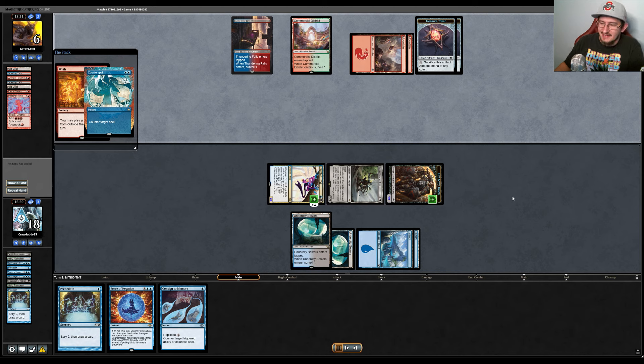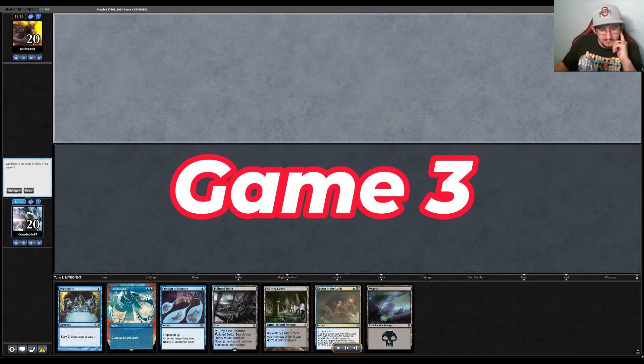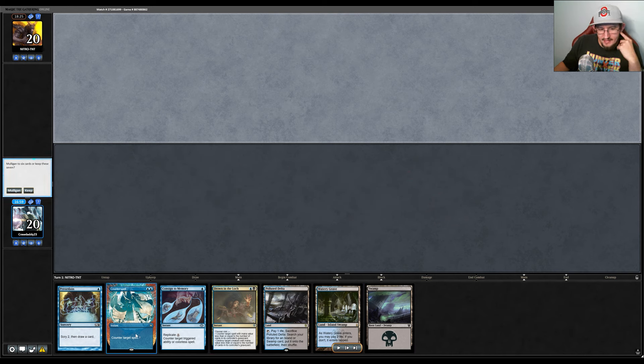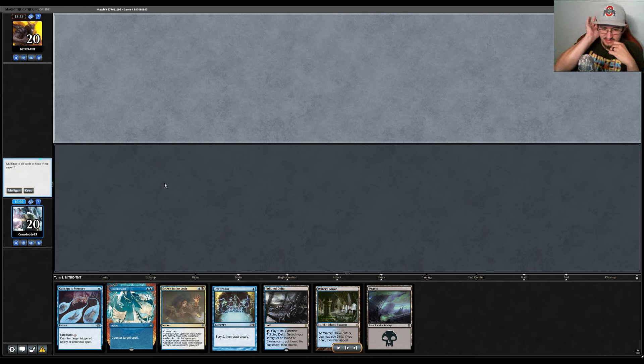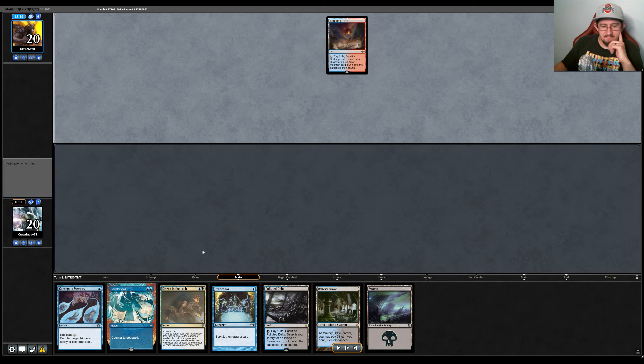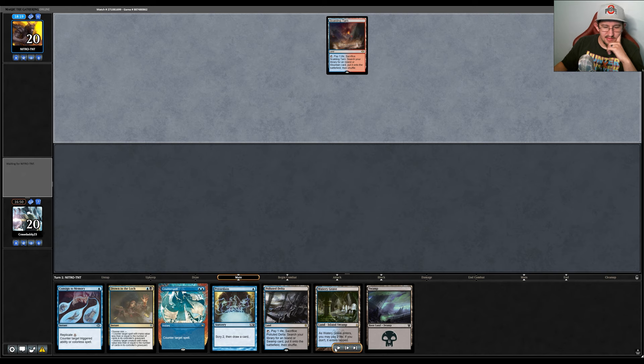Now for the deciding game three of Dimir Murktide versus Storm. We have a difficult hand — tons of interaction. Drown in the Loch can counter almost anything, we have actual Counterspell, Consign to Memory for Storm cards, and a Preordain. We're on the draw. On the play this might be easier since you can just cast Preordain on turn one. We're basically looking for a way to win the game, and I keep this hand because of the interaction density — it's hard to mulligan Consign to Memory and Drown in the Loch.